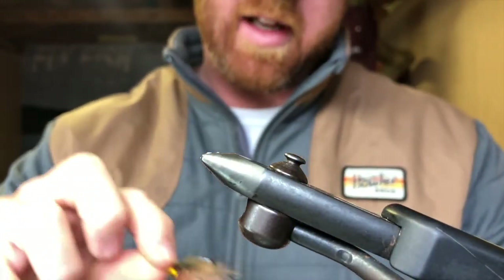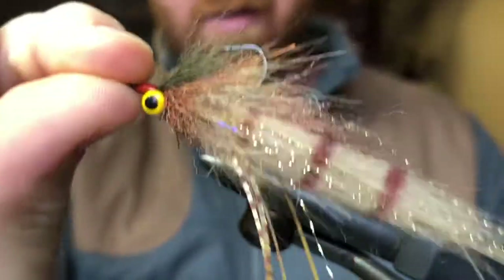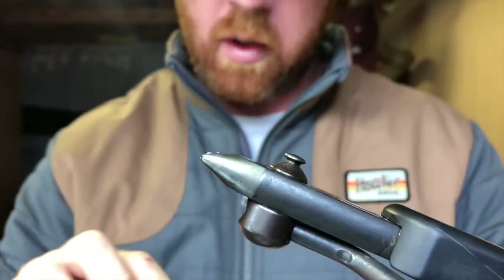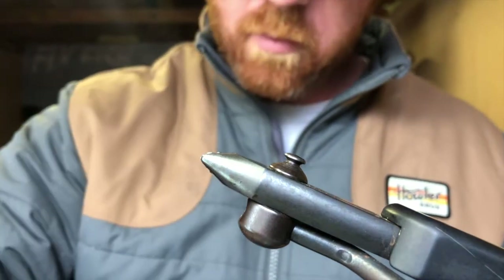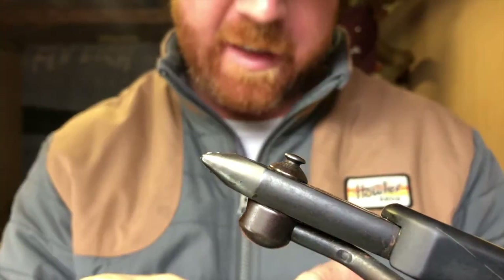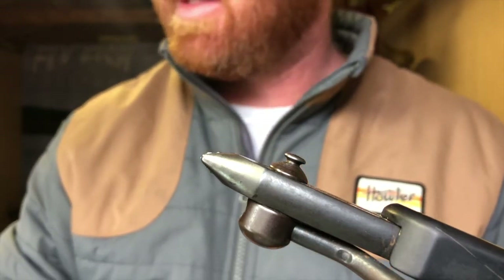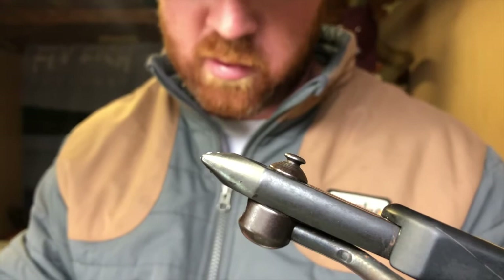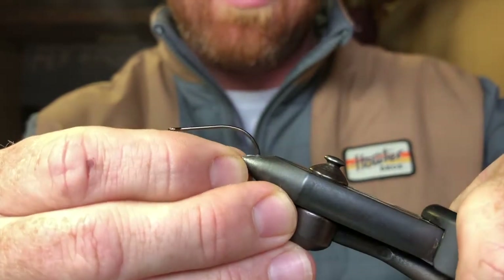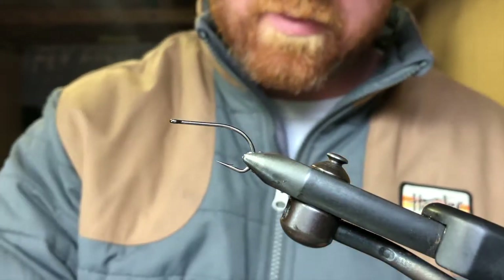Today I'm gonna tie a little shrimp, maybe a little mud minnow type fly. Just a great little fly, looks the part, does the job. I'm tying it on a size one Umqua S415 BN 5X hook, but you can tie it on any hook — any size one or size two. Don't be picky, just tie with what you got. Redfish aren't too picky.